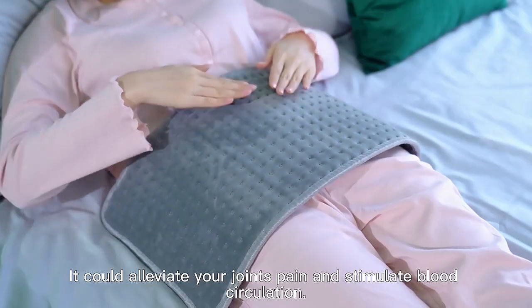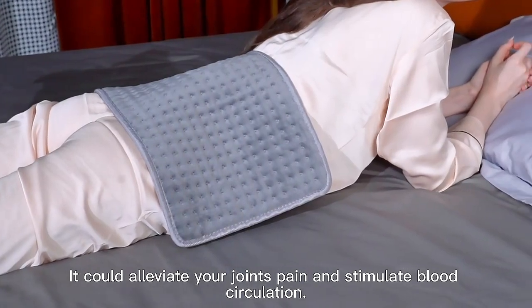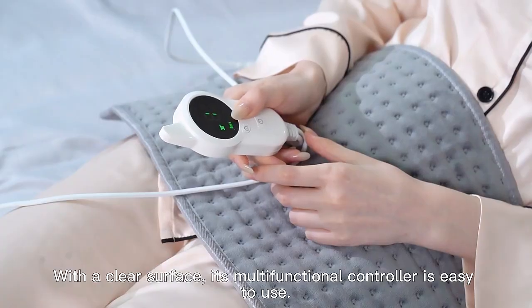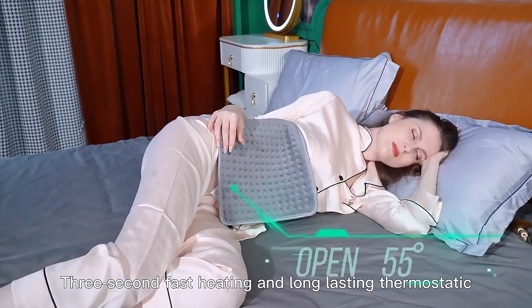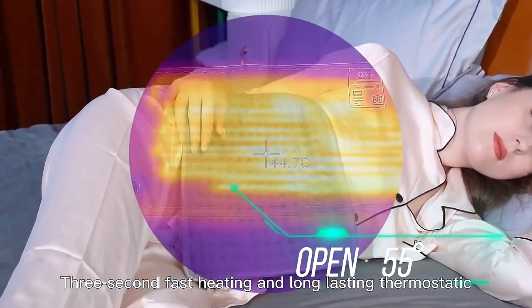It could alleviate your joints' pain and stimulate blood circulation. With a clear surface, its multifunctional controller is easy to use — featuring 3-second fast heating and long-lasting thermostatic control.